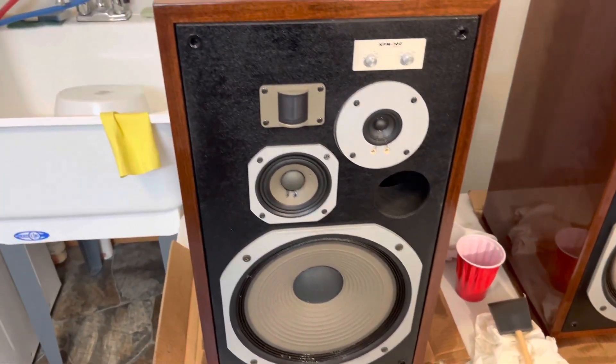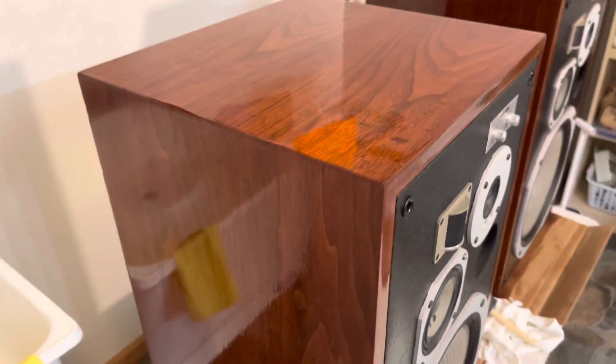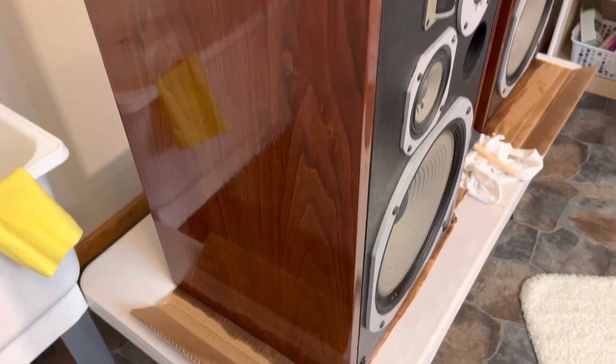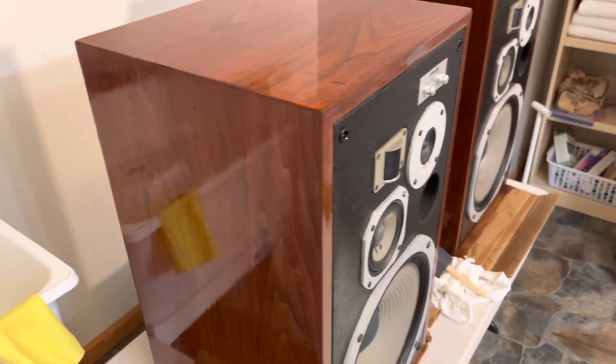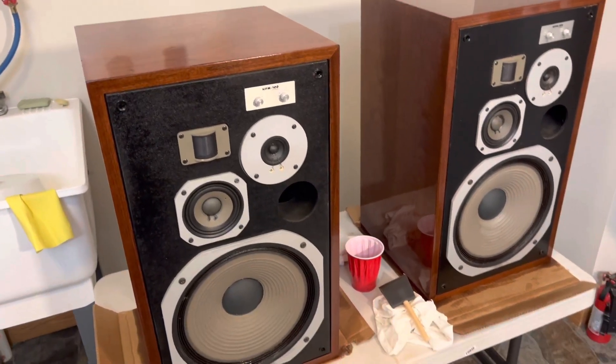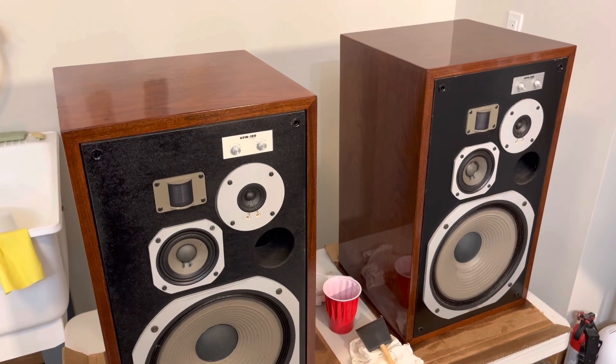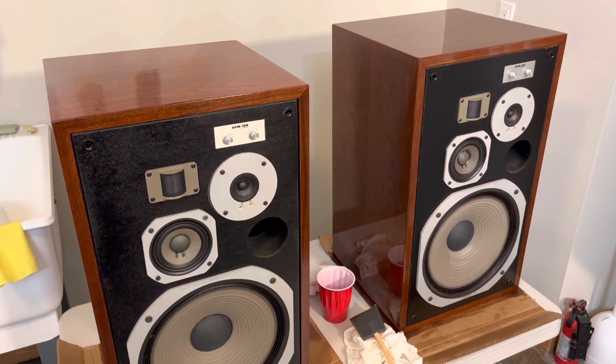Fantastic sounding speakers. I'm actually considering buying them from him, but I don't know — I've got my heart set on some JBLs too. Alright, I'm going to do a couple more videos to kind of update you on some projects that are going on. That's it for this one. Thanks for watching. Peace.